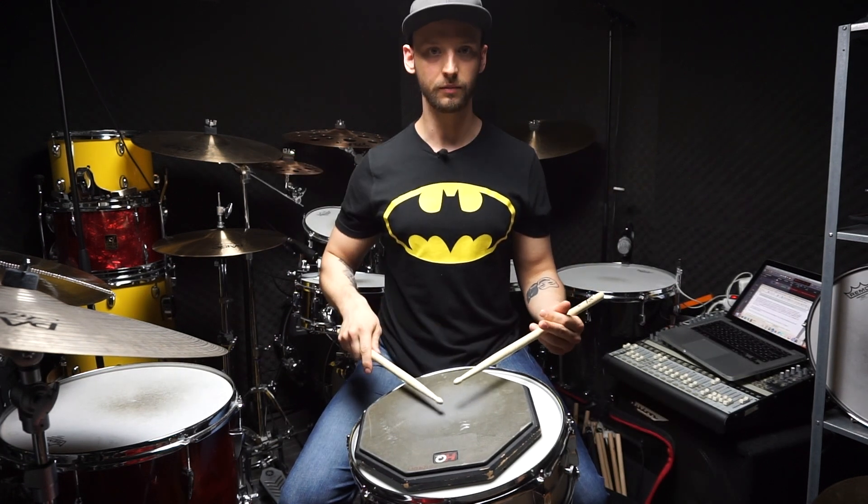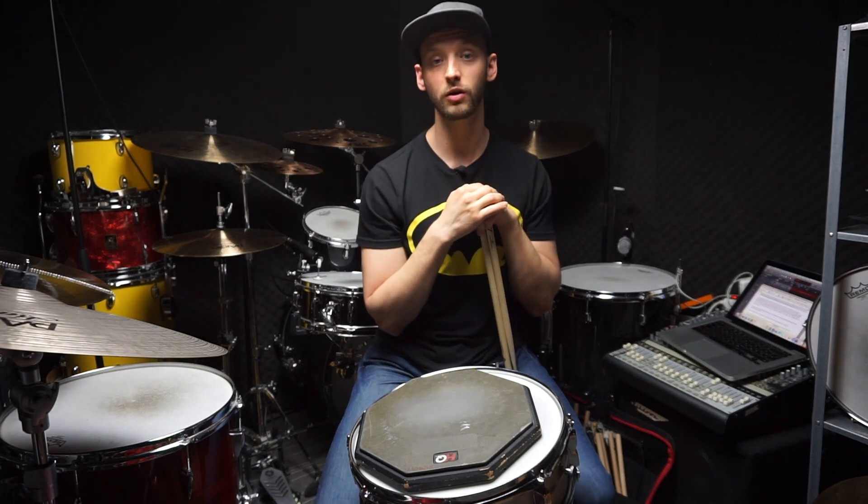And so on. Everything you play with this technique is either a full, down, tap, or up stroke — one of those four. That's why it's the most basic and common technique: you can play everything you want with just four different strokes.